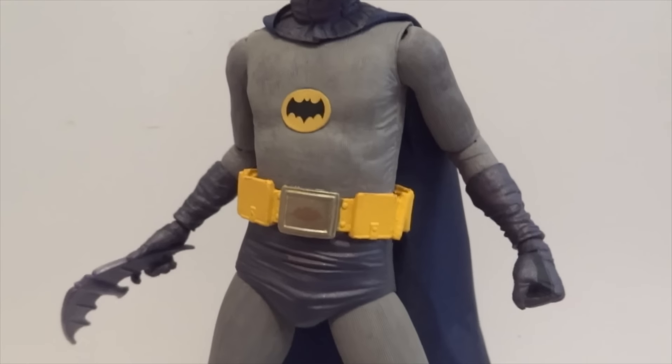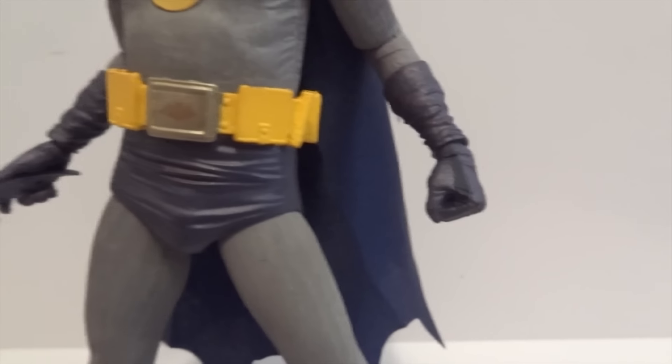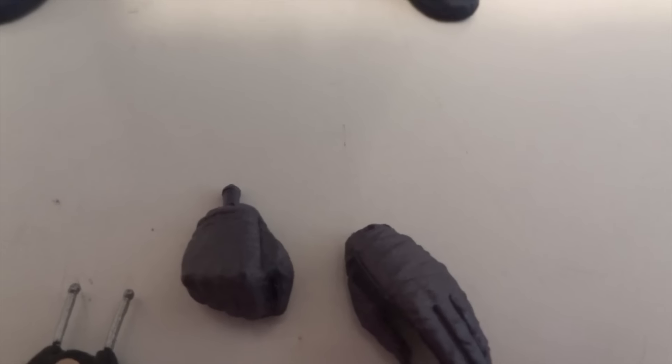Here's the figure, and it comes with two extra hands — two fists, one holding the batarang, and one holding the communicator. I already broke the peg off of this one, because I was trying to move the hinge joint around the hand, and it snapped right off.